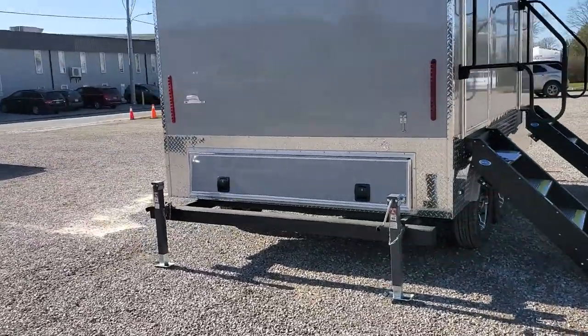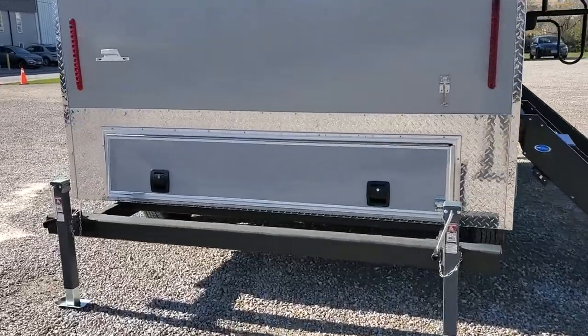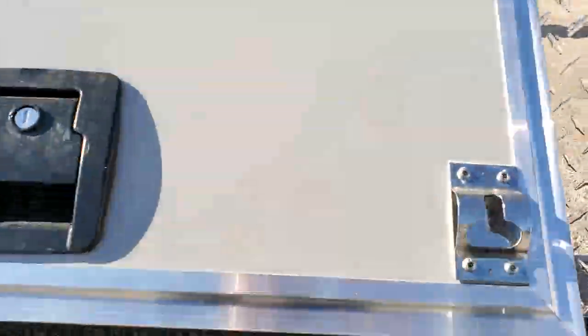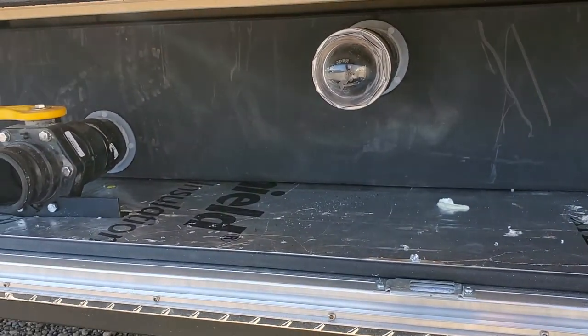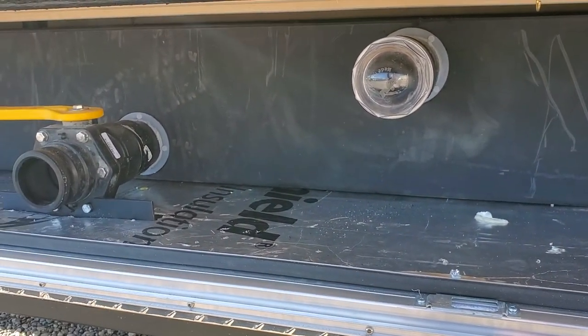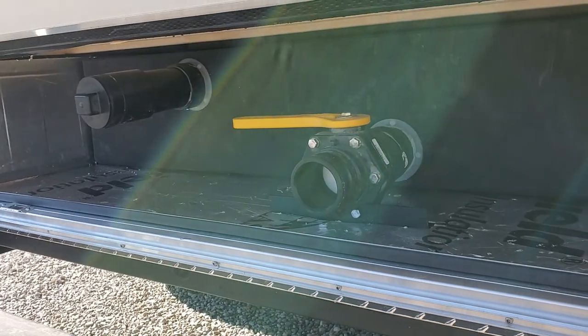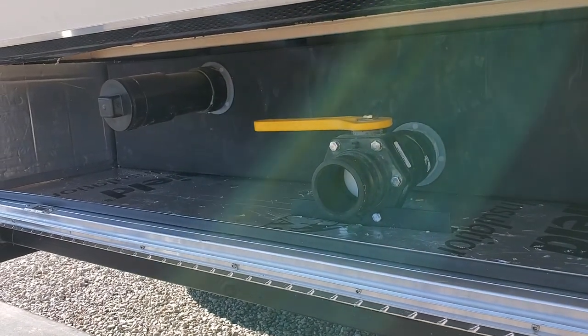You have your access door, which we will open up here. That houses your banjo volume level eye, your banjo valve, and black water clean-out.